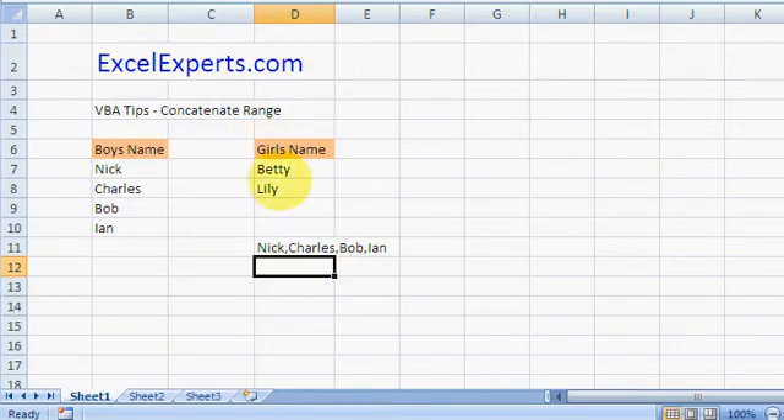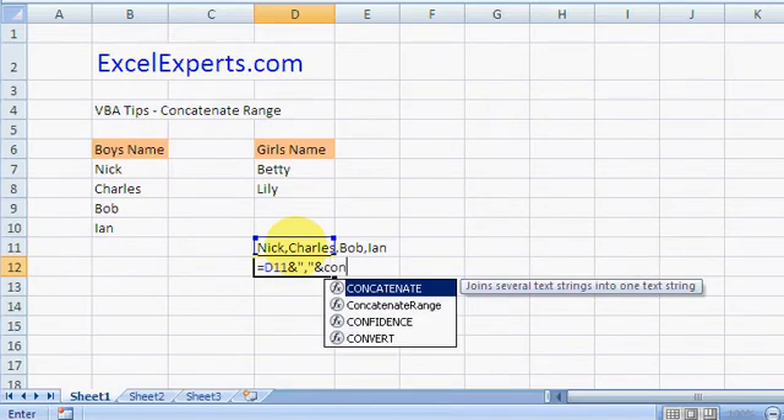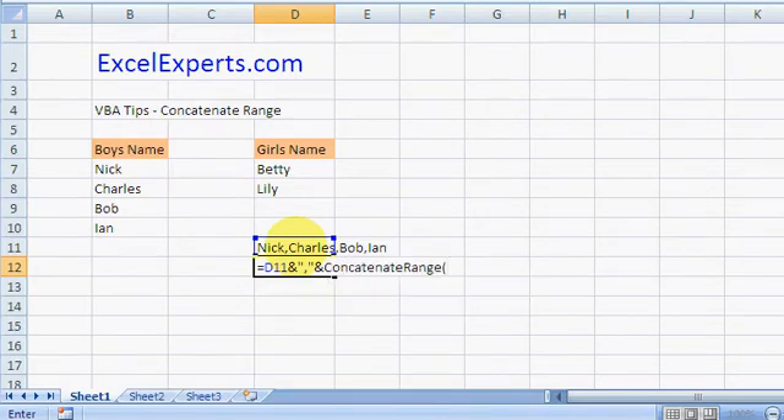Let's say I want to add more names as well. All I do is extend it — that, and, concatenate range this range with the separator of comma — and there you go, all the names added together.